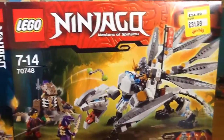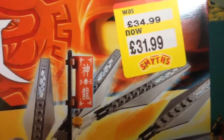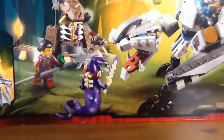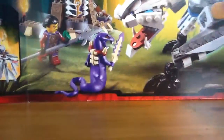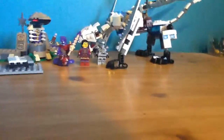Hey guys, it's Josie here, and I'm back with another LEGO review. This time we have the Titanium Dragon. This is set number 70748, age recommended for 7-14, and I got this for £31.99 at Smith's because it was reduced — like half price. Let's have a look at the back of the box; there's loads of playability here. Let's get started.